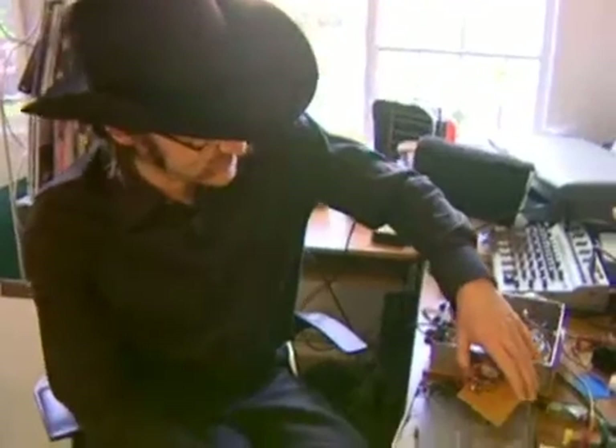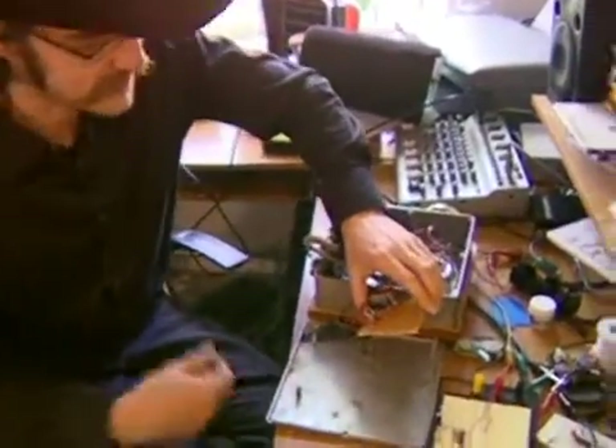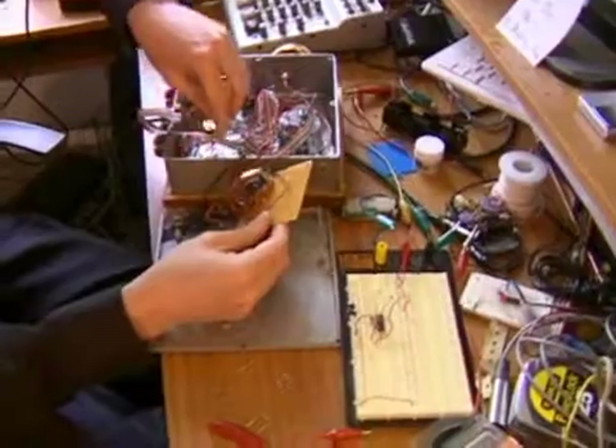This is Loren Parker for Expert Village and I'm going to show you now the final step in creating your musical instrument with oscillators.